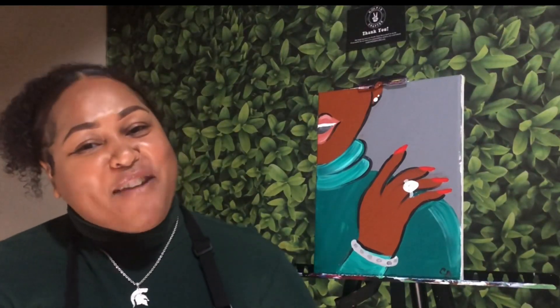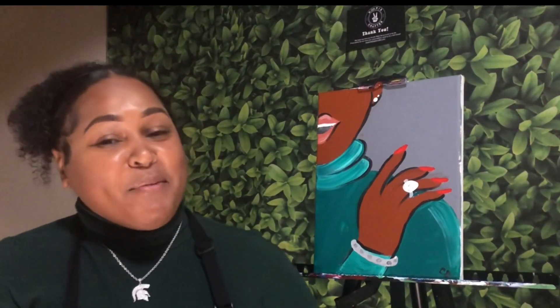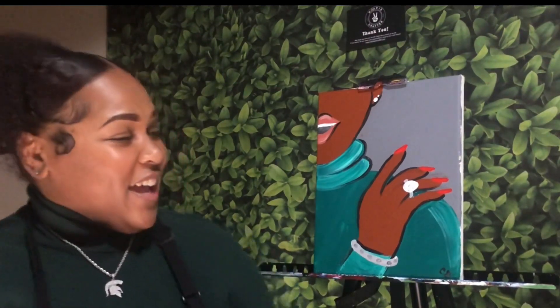Hi, my name is Candice, aka Picasso Baby, and today I'm going to be showing you how to create your very own glam hands.